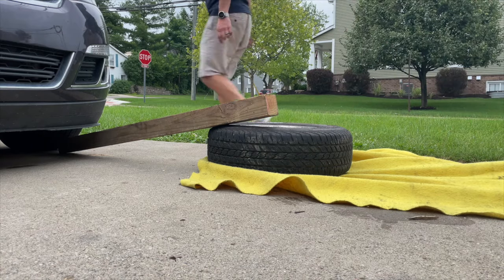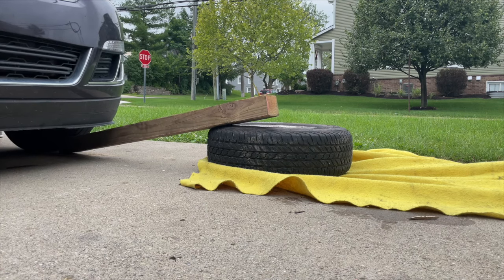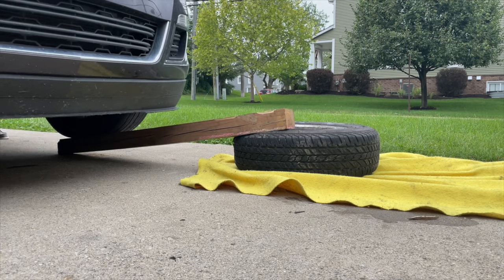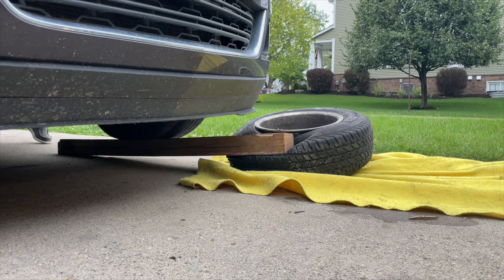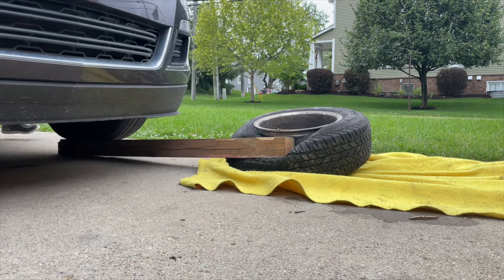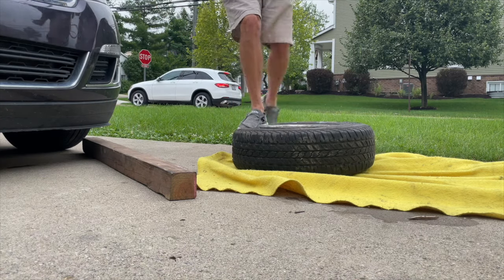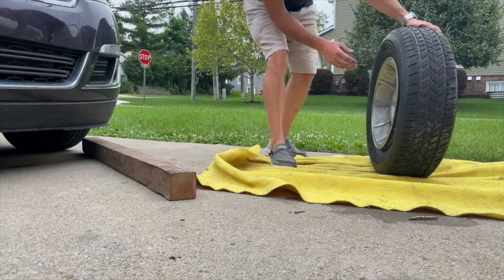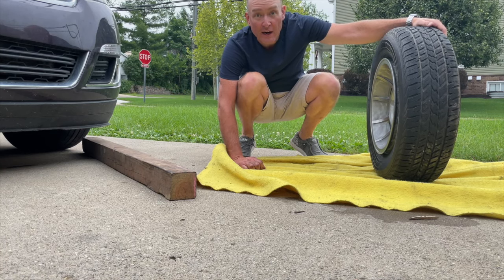Let's try to break the bead on the other side. We successfully broke the bead on both sides of the wheel using the 4x4 and the weight of the car. It's pretty awesome. Now I'm going to use some pry bars to take the tire off the rim.